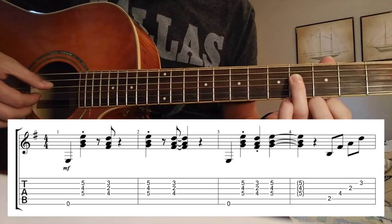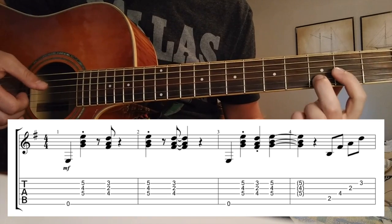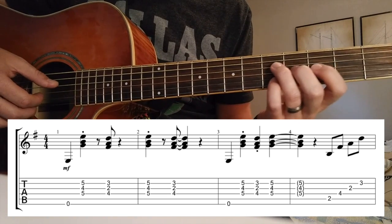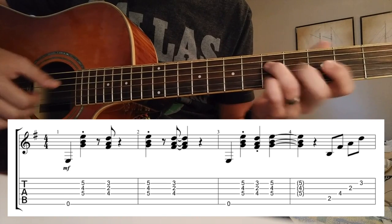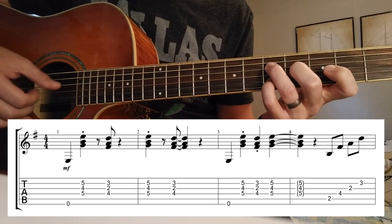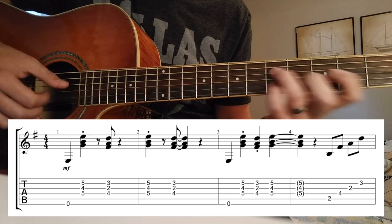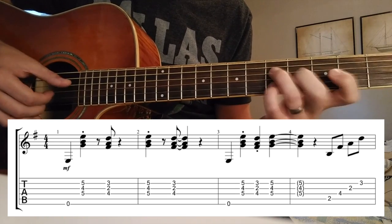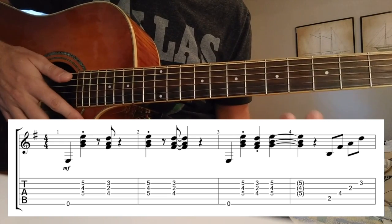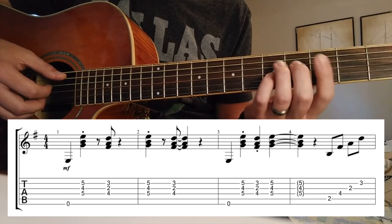That's going to be 4th fret of the 4th string, 2nd fret of the 3rd string, and 3rd fret of the B string. So the first thing you want to practice is just these triads before adding in the bass note, then eventually the bass note. If you want to get even more advanced, you can try to play it with the walking bass, something like this.